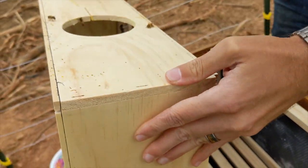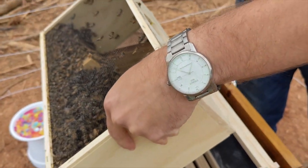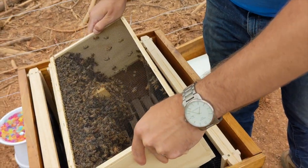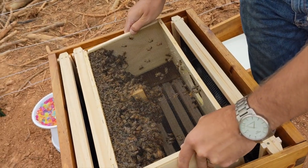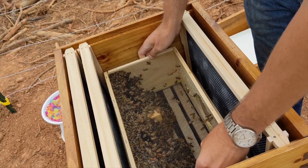Normally you would shake the crate upside down into the hive, but we had so many dead bees and decided to lay it sideways on top of the frames and allow them to get out on their own. We'll close them up and leave them alone for a week before checking on them and removing the crate.